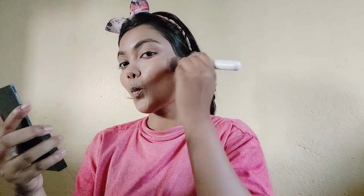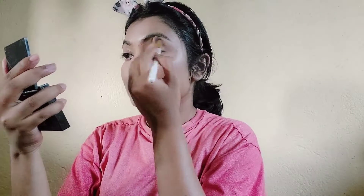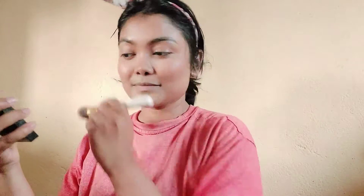This is my Glam bronzer. I apply bronzer in a three shape. I apply bronzer to my nose to contour it as well, and then I apply bronzer in a stripe to contour.